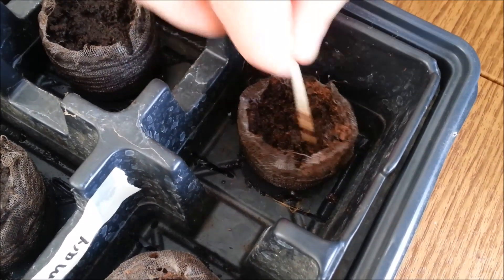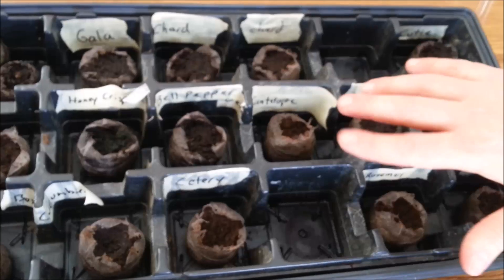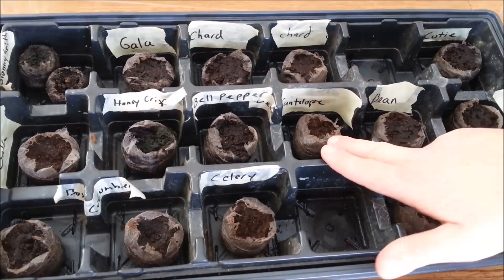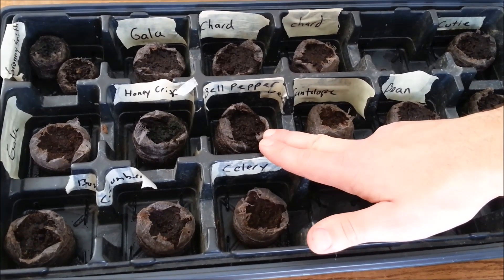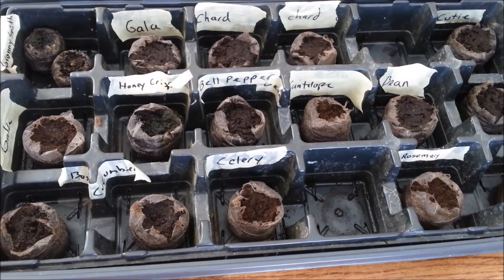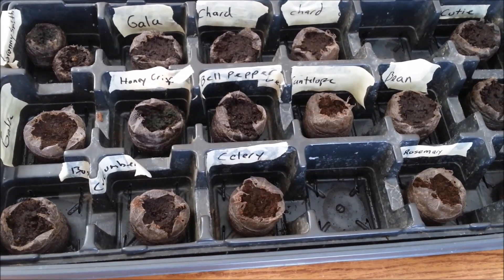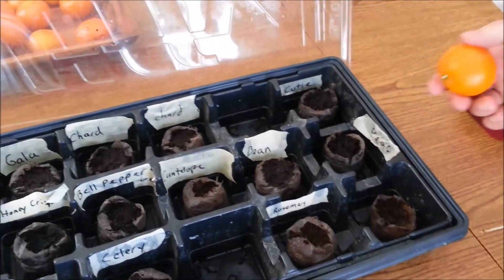I usually use tape to label, as you can see on the other ones I've got going. I'm trying a variety of different seeds — some bought, some saved from store produce. We're trying cantaloupes, bell peppers, Honeycrisp apples — we've had pretty good success with Macintosh apples and are going to plant a bunch of apple trees. I'm also trying oranges from some clementines that had a few seeds, even though they're labeled seedless.